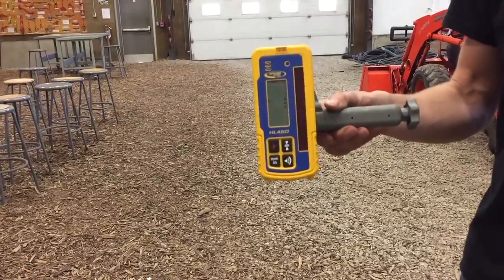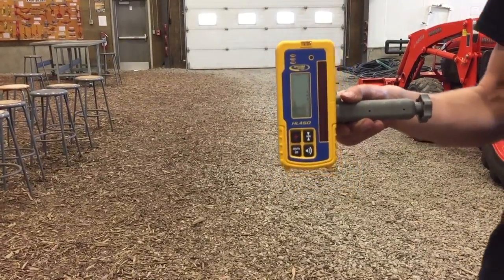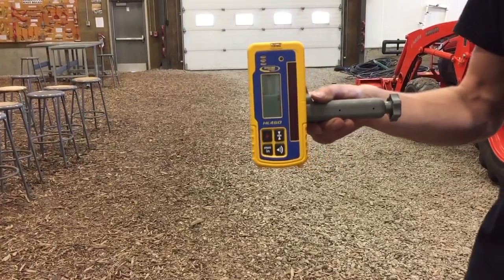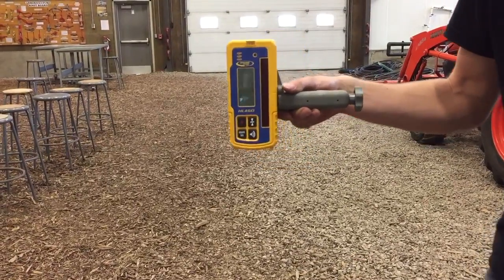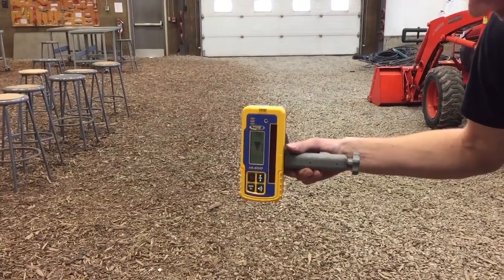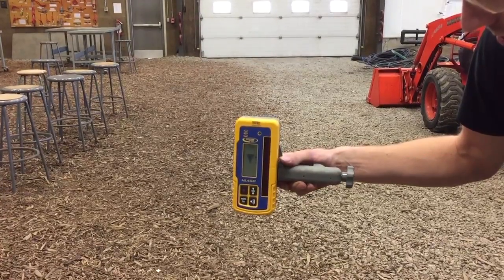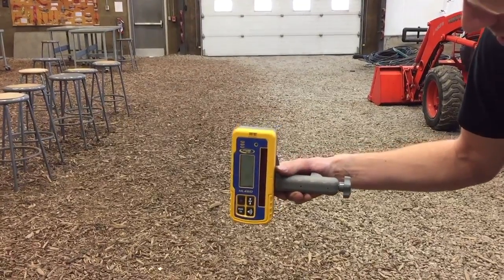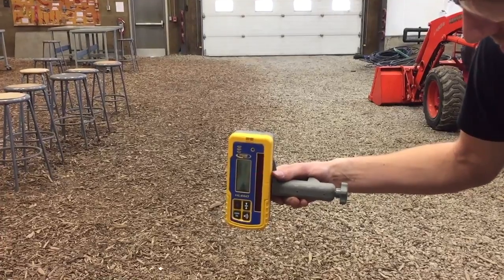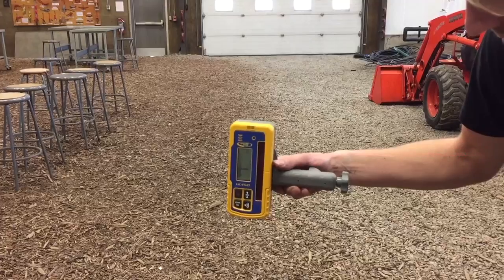This is your laser detector. It senses the laser coming from the laser level and gives you readings based on the laser. It makes sounds — fast beeps mean you're too far below the line of level, and slow beeps mean you're too far above. In the middle it displays flat lines.